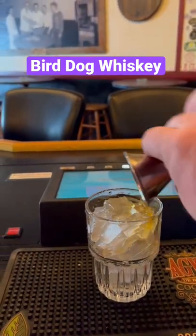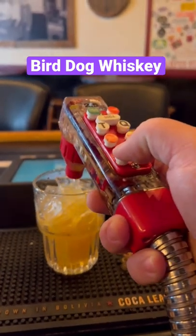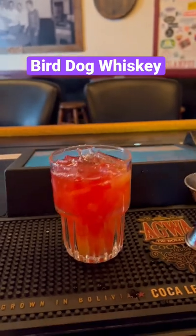So you do one shot of that in there — bam, like that. OJ on top, half OJ, half cranberry, and you can garnish it any way you like.